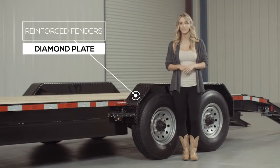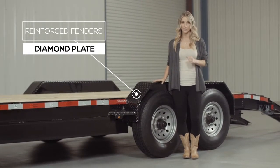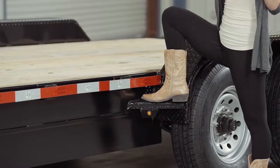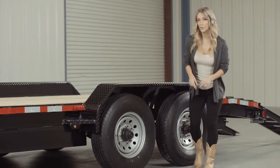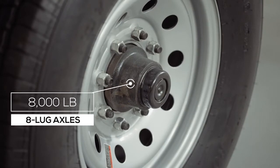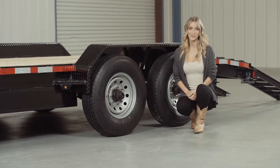Another nice standard feature on this trailer are the heavy gauge reinforced diamond plate fenders, heavy enough that you can stand on. We also added plated fender steps on the fenders for easier and safer access to the deck. For running gear, you have two heavy-duty 8,000-pound 8-lug axles with brakes on all four wheels standard. If you get in a slippery situation, you want all the braking power you can get.